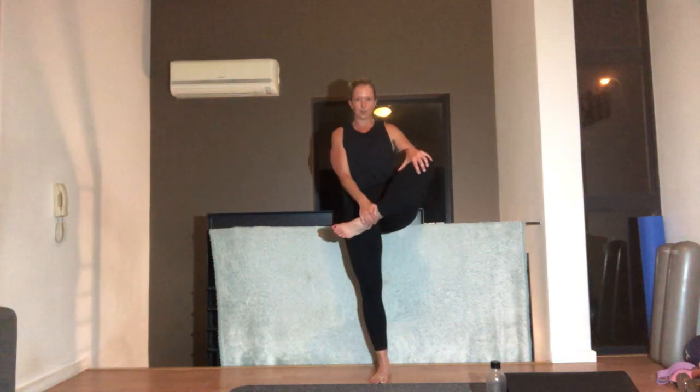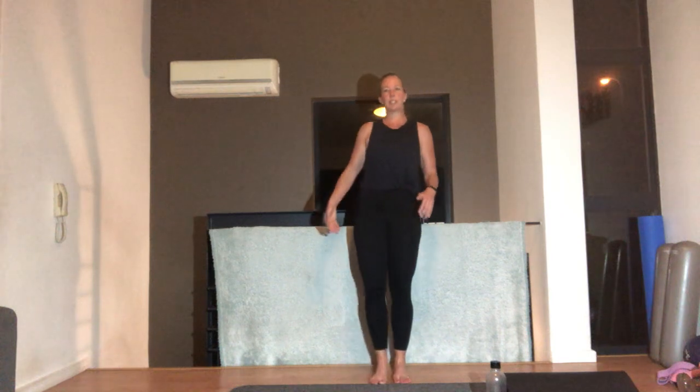Hand under your shin, under your knee, lifting up and change. Nice — and change. Just hold it for a second then change sides. One more each side, lift.